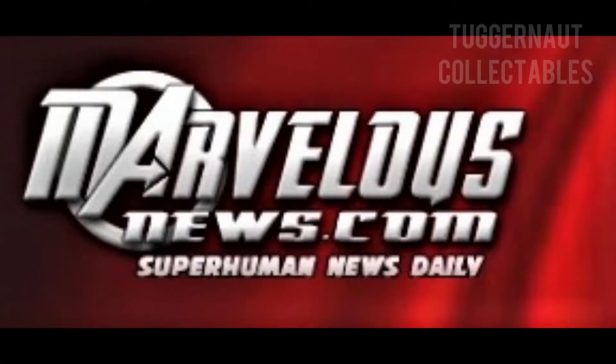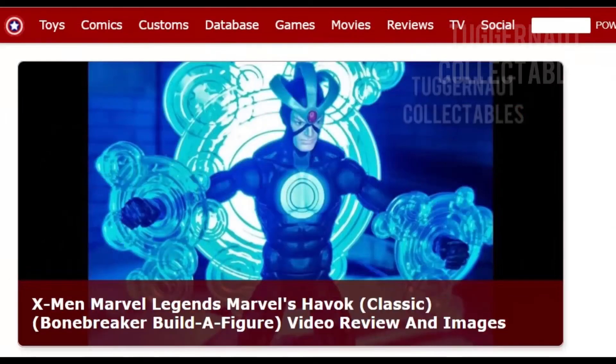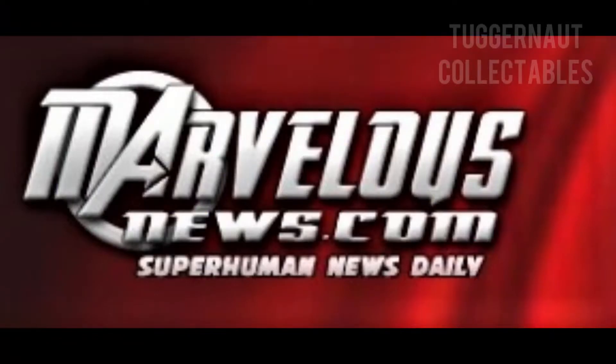A quick thank you to MarvelousNews.com for featuring my action figure reviews. For more action figure news, check out MarvelousNews.com — link in the description below.